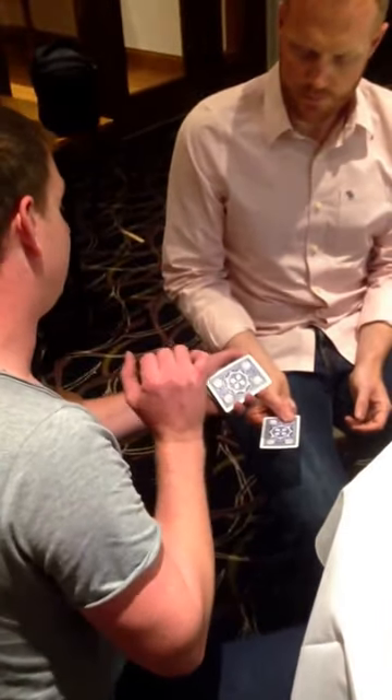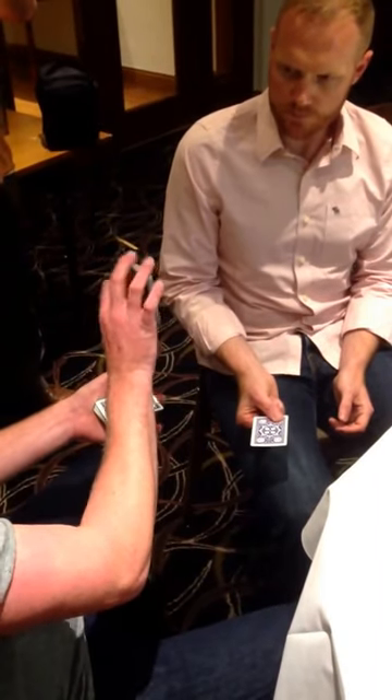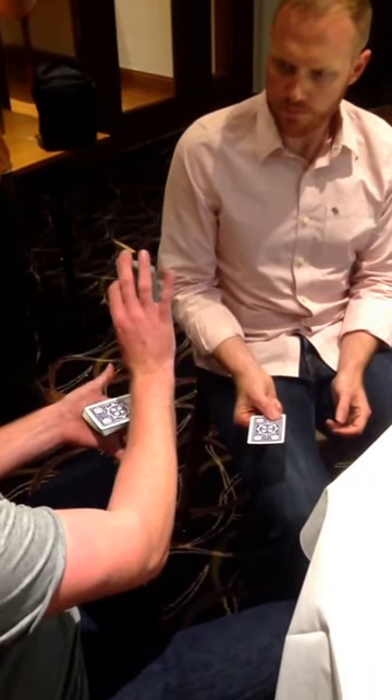Anywhere you like to choose a card — this one you will see. Say stop. There. Remember this card? Tip it to a couple of the cameras so they can see you've got that card in your mind.